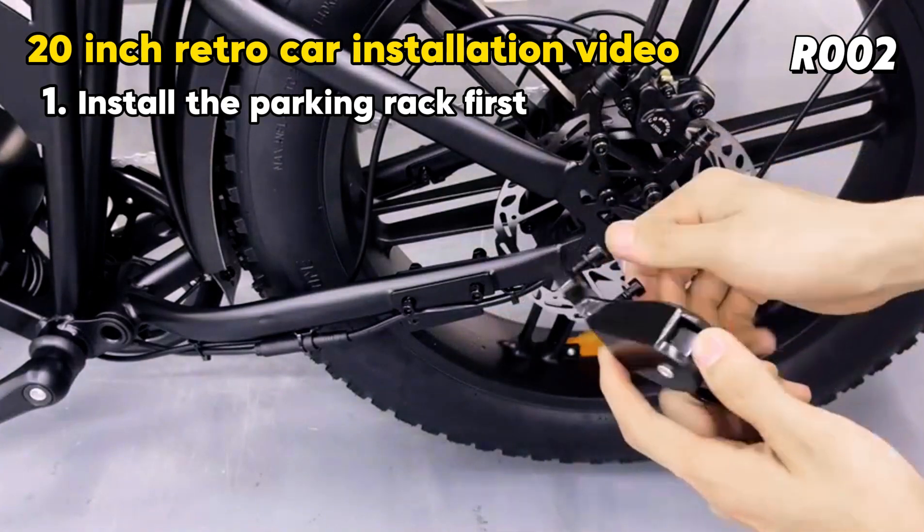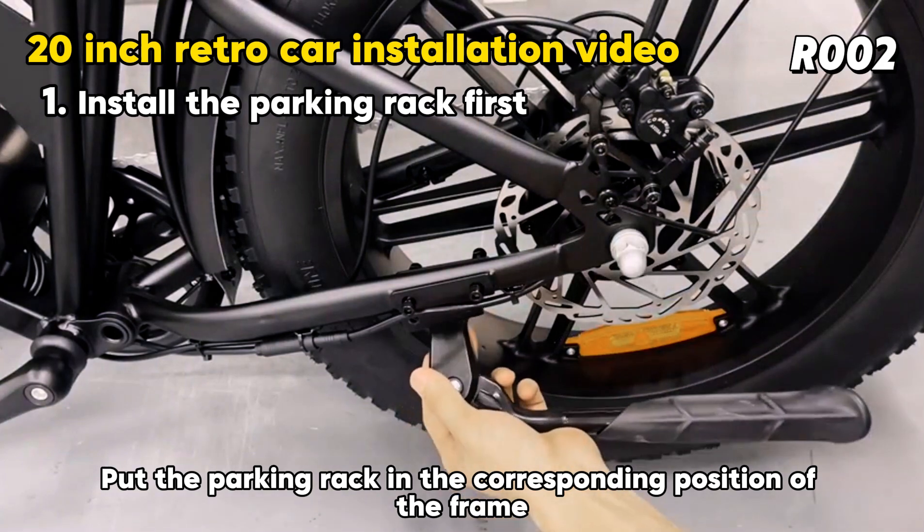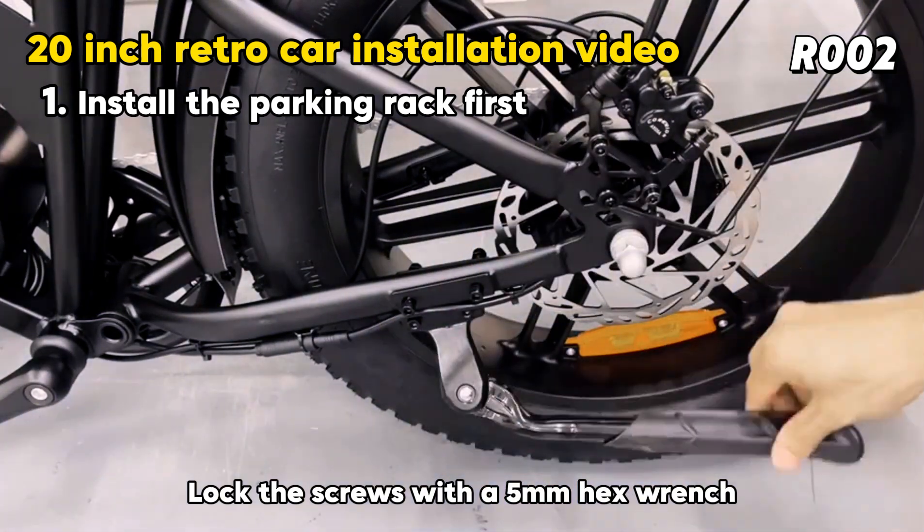Install the parking rack first. Remove the parking rack screws, then put the parking rack in the corresponding position on the frame. Lock the screws with a 5mm hex wrench.